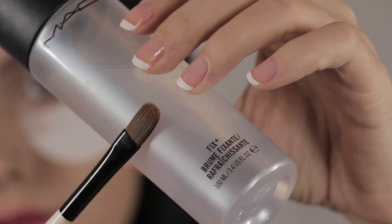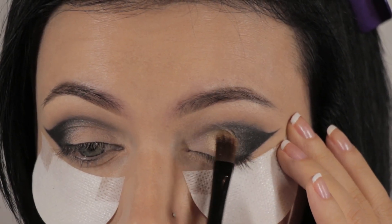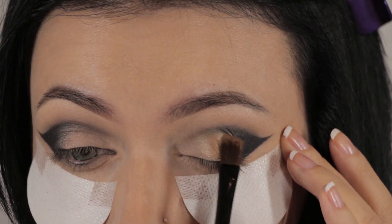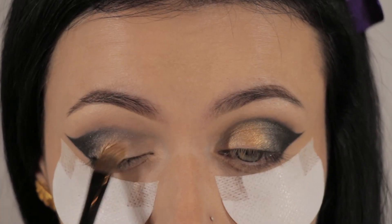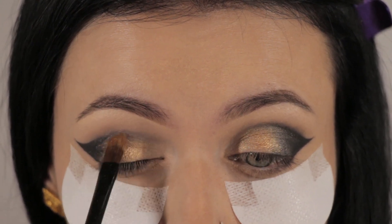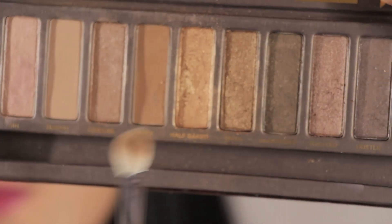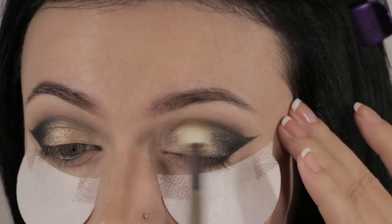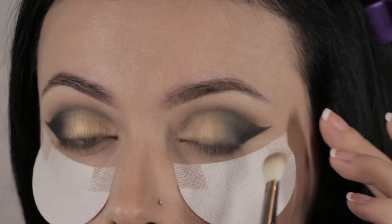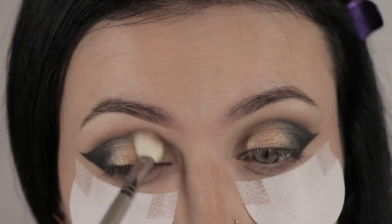I'm going to spray some MAC Fix Plus on a synthetic concealer brush and pick up the shade Half-Baked, applying it right next to the Toasted on both sides, dabbing it onto the lid. Then I'm taking the color Buck with a Sigma E25 brush to warm up the crease using this matte brown shade — this will soften the look a little.